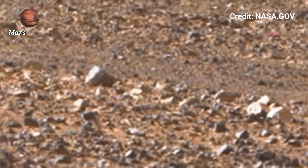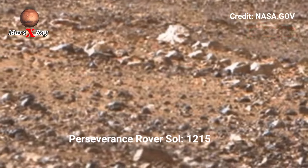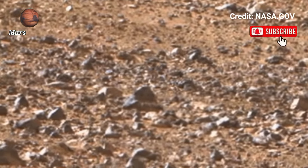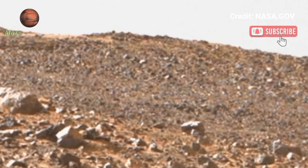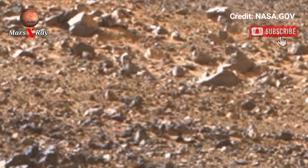Hi friends, welcome back to UD channel. Mars X-ray: NASA's Mars Perseverance rover captures the latest image of Mars surface using Mastcam-Z. Mastcam-Z is the supercam of this rover, providing a view of Mars and capturing high-resolution front-facing images of the Mars surface.